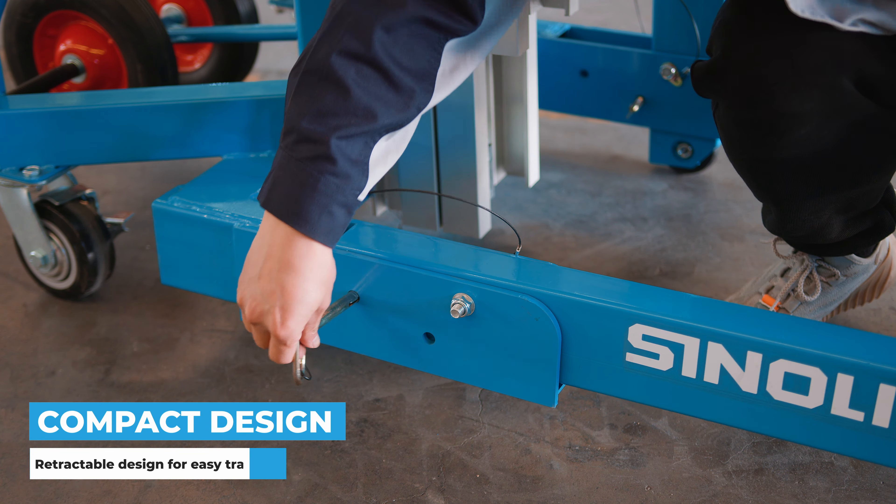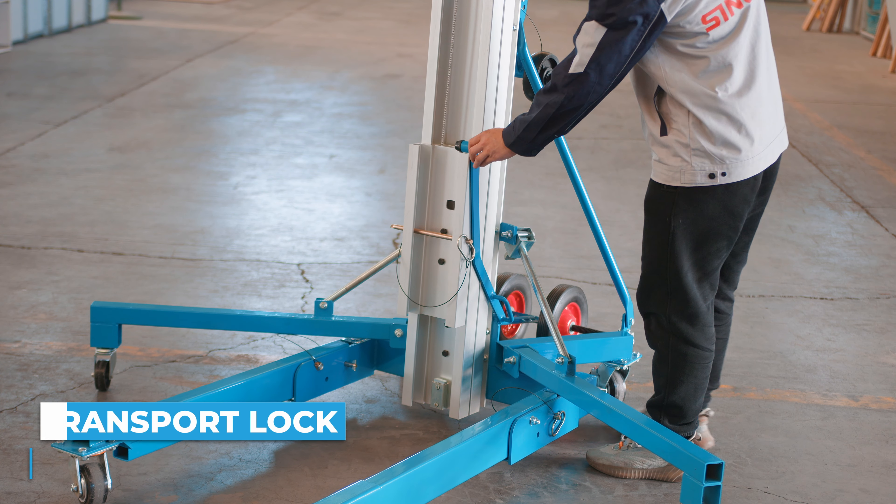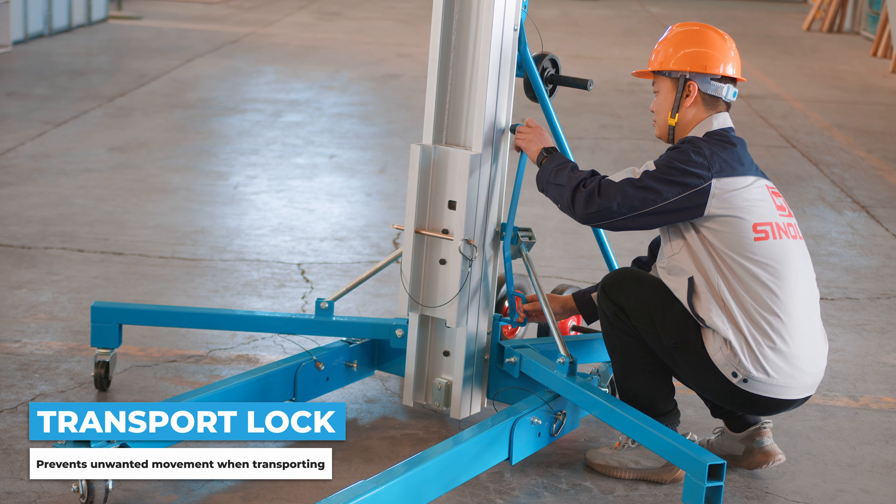To operate the truck, first ensure that you're on solid, even ground, then proceed to lock the wheels in place. Lower the stabilising legs and secure them in place with their respective pins.